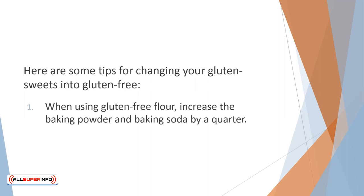When using gluten-free flour, increase the baking powder and baking soda by a quarter. If a standard recipe calls for a teaspoon of baking soda, use a teaspoon and a quarter.